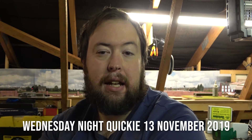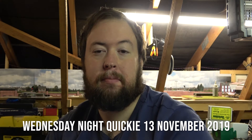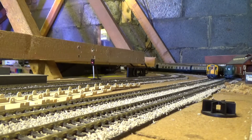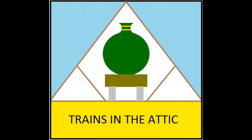Hello and welcome to Train Symphiatic and another Wednesday night quickie. In today's quickie, I have a couple of little jobs. First, I've got two DS64s here which I'm going to swap out for DEC50s, because we want to use the DS64s in our garden railway so we have four outputs in different places.